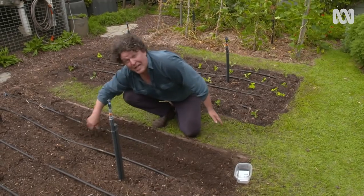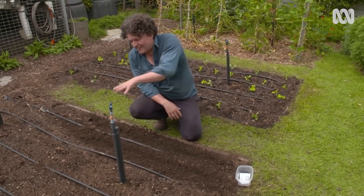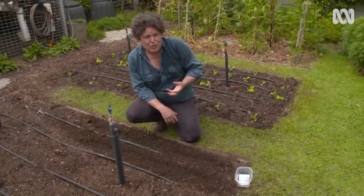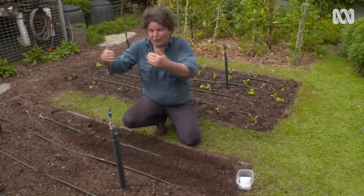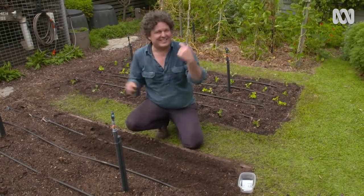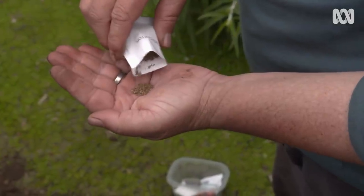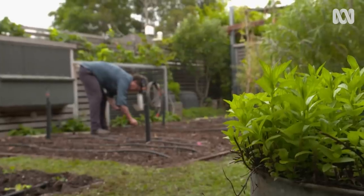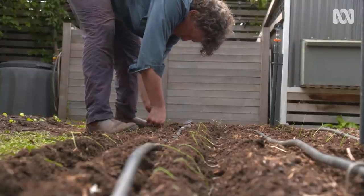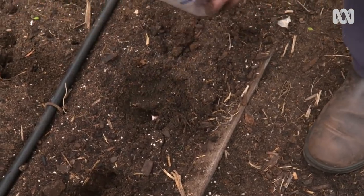In the last two beds, I'm going to plant root crops, which are coming off the back of fruiting crops that I had in these beds over summer. Root crops have the lowest nitrogen needs, which is why they come at the end of the list. Once they're done, I'll plant legumes in these beds and the whole cycle starts again. In here goes the beetroots and carrots. And I've reserved the next bed for the onion tribe - leeks, red onion and garlic. These fantastic winter veg will see us through until spring.